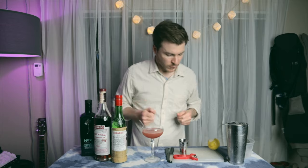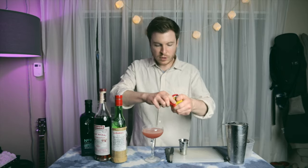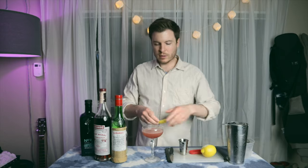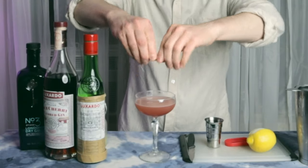This is kind of a riff on an aviation cocktail, using that Sour Cherry to give it color and flavor in combination with the Cherry Liqueur, rather than like a crème de violette. To garnish, I'm just going to do a nice lemon twist — express the oils over the cocktail like that.